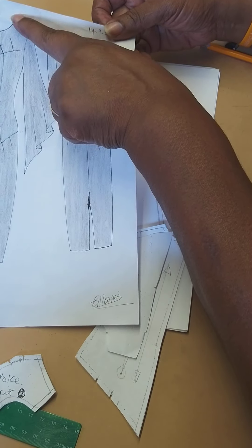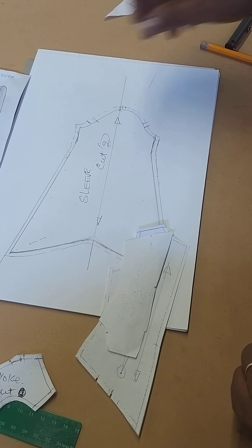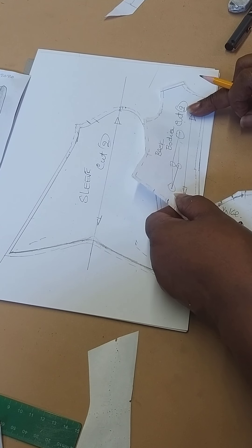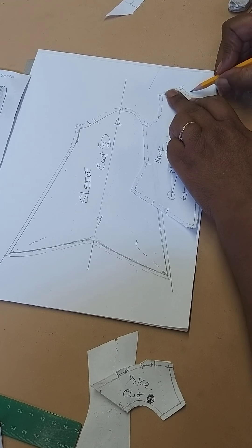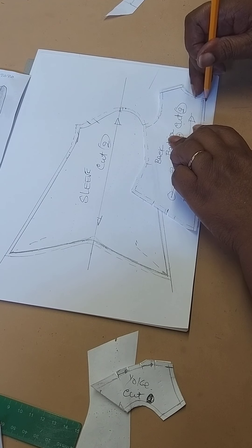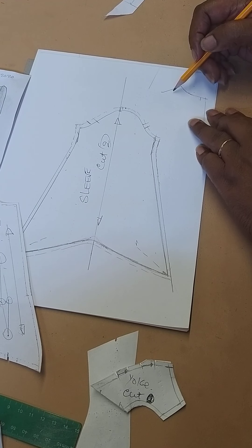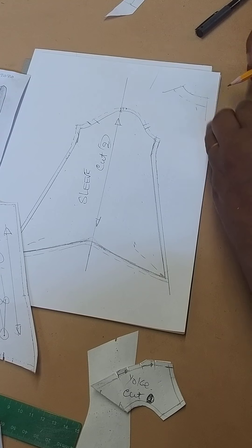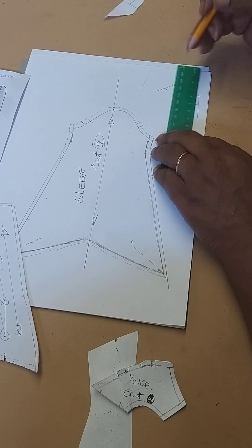The only thing we need to do now is the facing for the back neck and the front neck — I've shown you how to do that before. You get hold of your back neck piece and place it on a sheet of paper, marking around from the shoulder, around the neck, and a bit down the back. Decide on how wide you want the facing to be — normally it's about two to two-and-a-half inches. Measure from that point in and connect the lines round. This is now your back neck facing — put your grain line parallel to the center back.